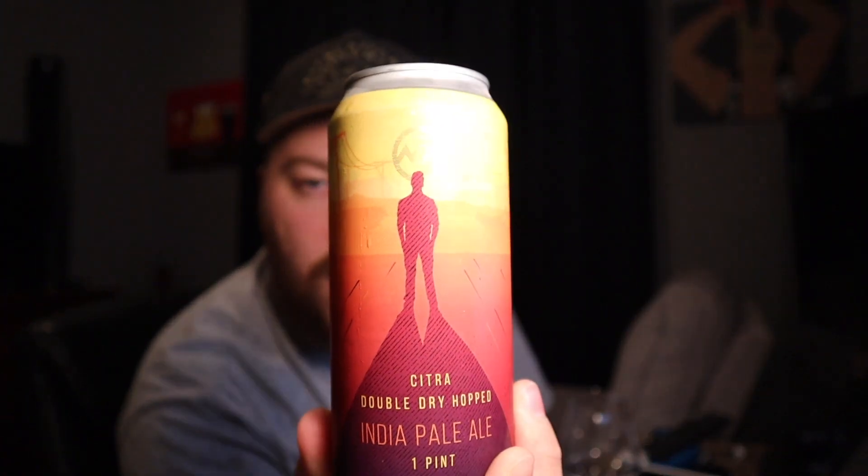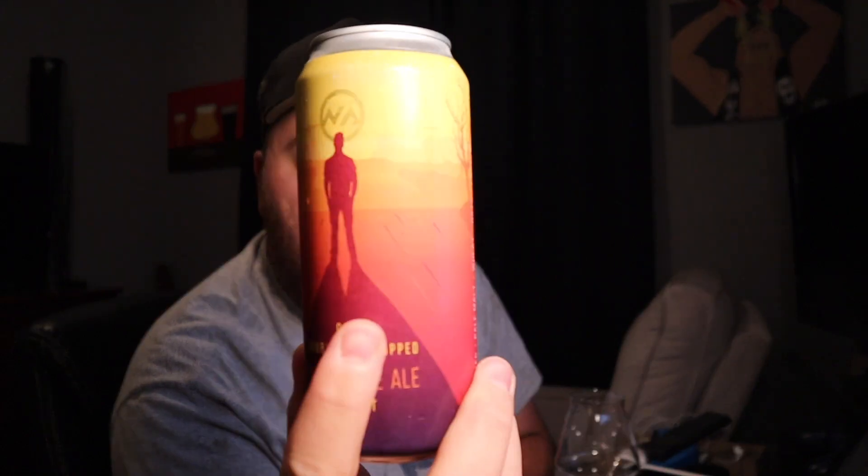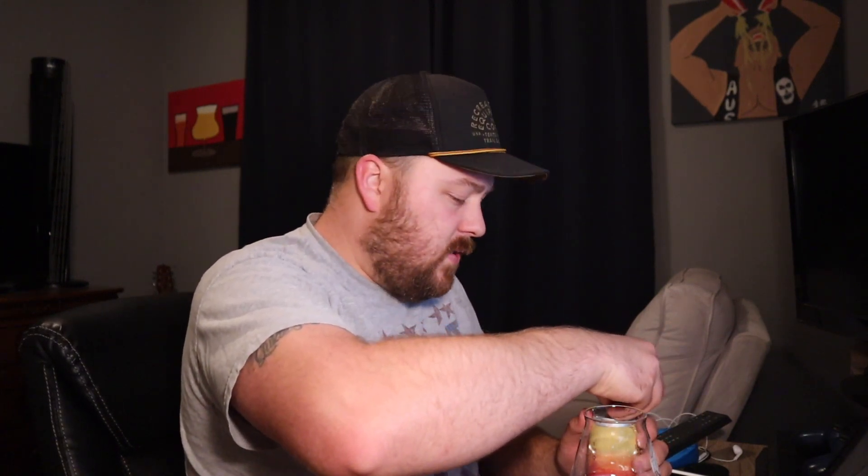Really cool can art — it's got yellow, orange, reddish colors. They put the title on one part of the label and then the can art has a bit more of a picture. I've had several beers from New Anthem at this point and they are a brewery that just kills it. When it comes to these hazy IPAs, you can stack them up with the big dogs and they'll hold their ground — they really know what they're doing.